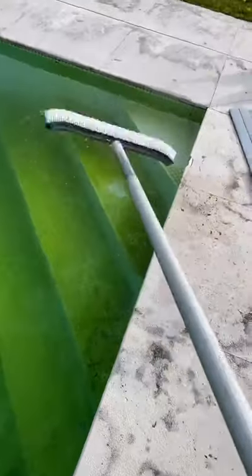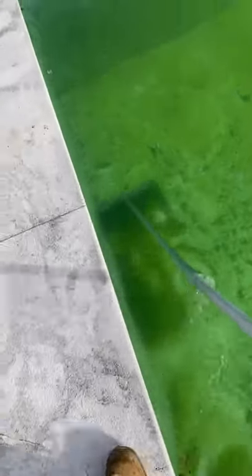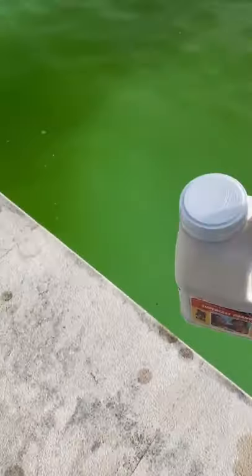Alright, come to this pool. Quite green — it's clear, but a lot of algae all over the surface is stuck. So what we're going to have to do is get the brush out and brush the whole surface of the pool, disturbing all the algae off the tiles.